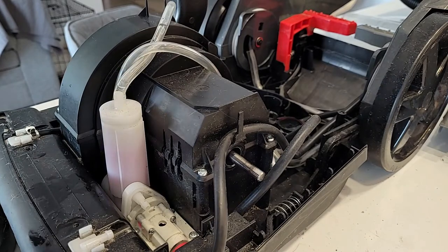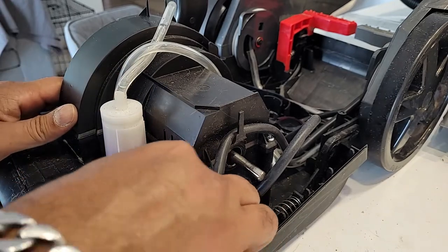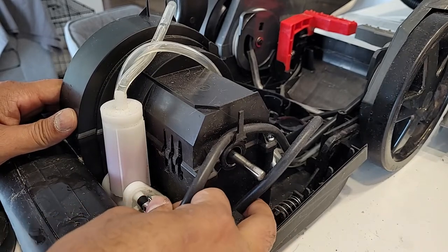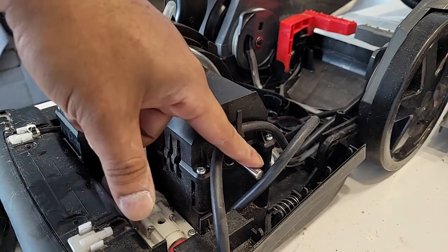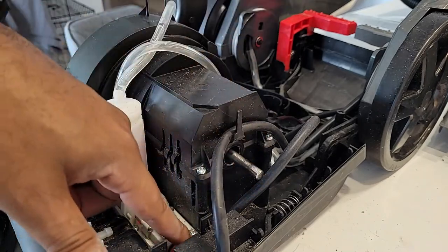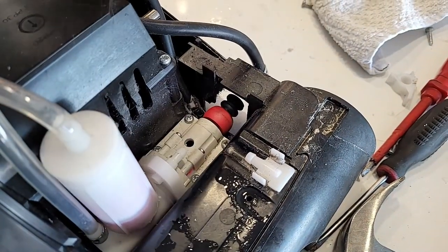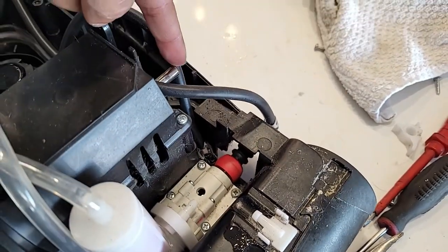Now we are installing our water lines. Before installing the water line, at this point we can put the belt on rather than working in that tight space. To put the belt on, you can put it through here, or if you're working from the underside, you can put the belt through from below.